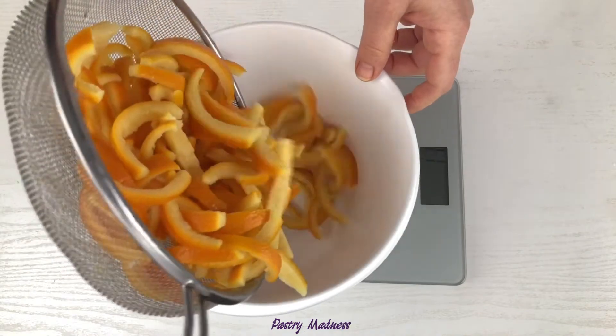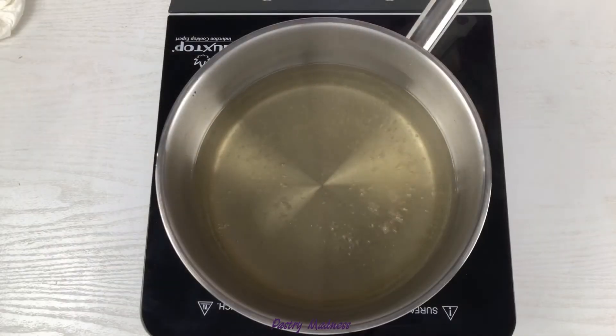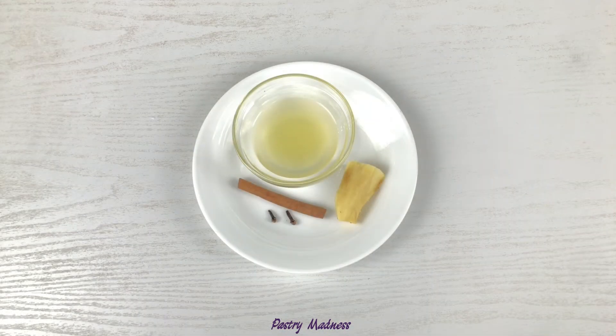Next is a very important step: we need to weigh our prepared orange peels in order to figure out how much sugar and water to use for the syrup. I have 489 grams of orange peels, so I will take the same amount of sugar and water. That is why it doesn't matter how many oranges you start with.